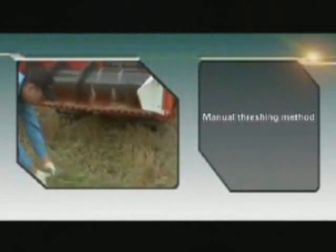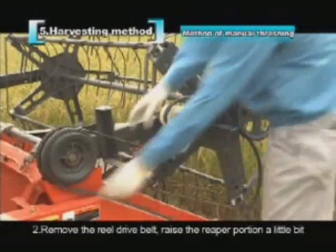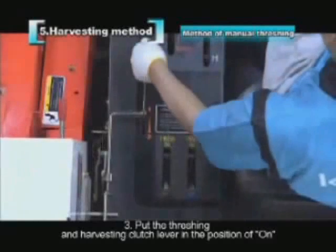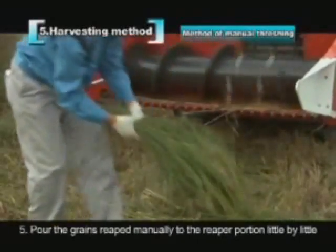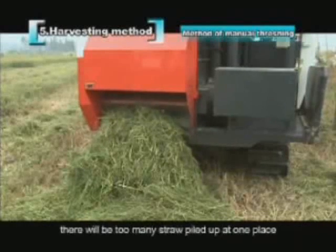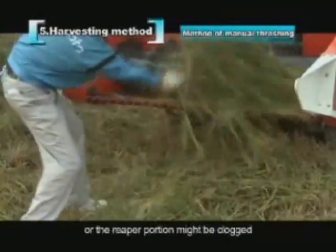For manual threshing: 1. Put the range gear shift lever in the parking position (P) after stopping the combine. 2. Remove the reel drive belt, raise the reaper slightly, and put the reel in the highest position. 3. Put the threshing and harvesting clutch lever in the ON position. 4. Operate the accelerator lever to bring the engine tachometer to the green line. 5. Pour manually reaped grains into the reaper portion little by little. Do not perform manual threshing while the harvester is still running. Watch the discharged straw — if threshing in one place too long, straw may pile up and cause a fire. The amount fed should not exceed 5 handfuls of crops or the reaper may clog.